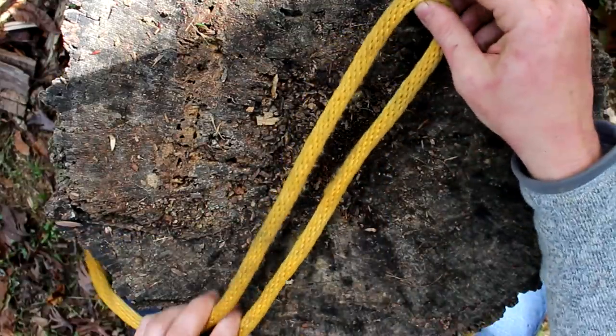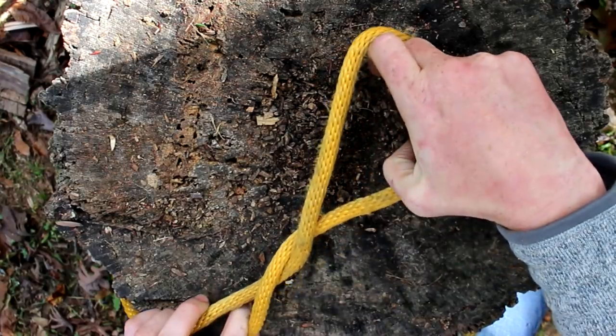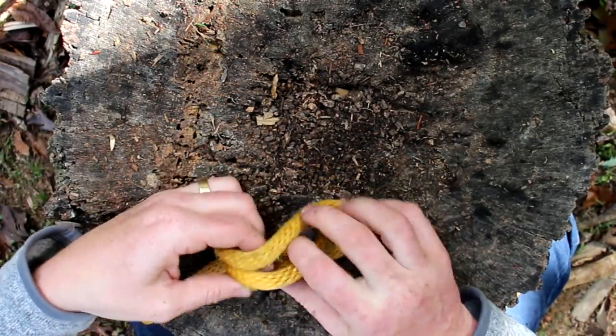I'm going to show you some great applications for this very versatile knot. For the twist method: you take a loop and you twist, twist, then fold the twist over, spread it apart, and feed it through.